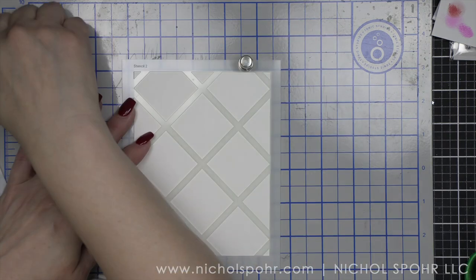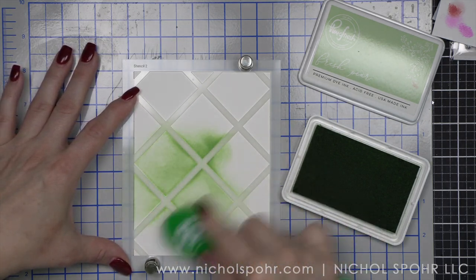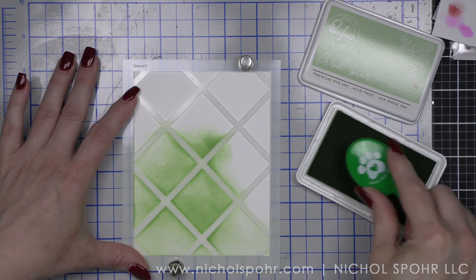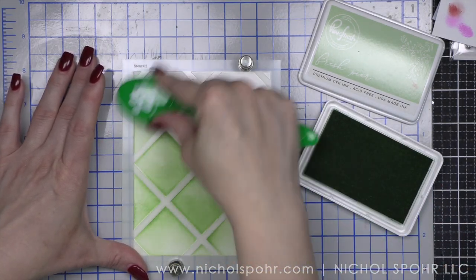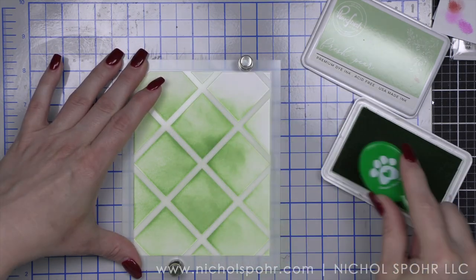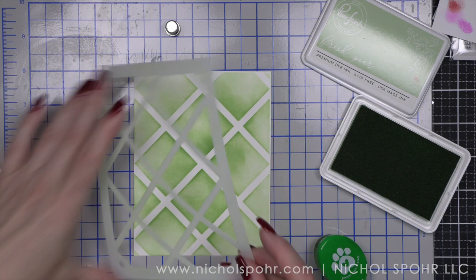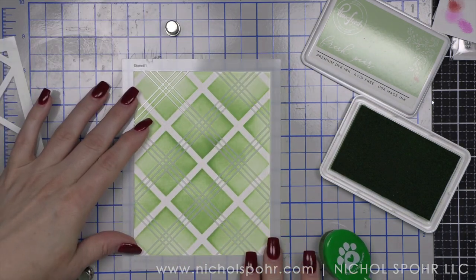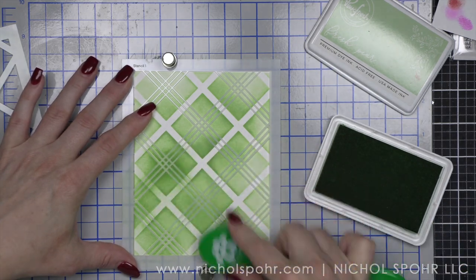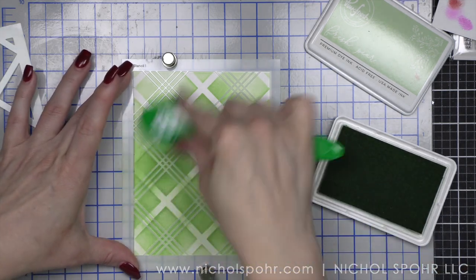This is going to be the Merry and Bright background. I'm going to use some Fresh Pear ink for both stencils in this plaid set, going over the whole thing with Fresh Pear first. I purposely picked a lighter green shade than the greenery that we just stenciled because I want my Merry and Bright — it's foiled, it's going to pop — but I wanted something it's going to pop off of. I don't want my greenery to be too similar to the background, so I picked something a little bit lighter, but still within that traditional red and green color combination. If you love creating plaid backgrounds, this is my all time favorite.